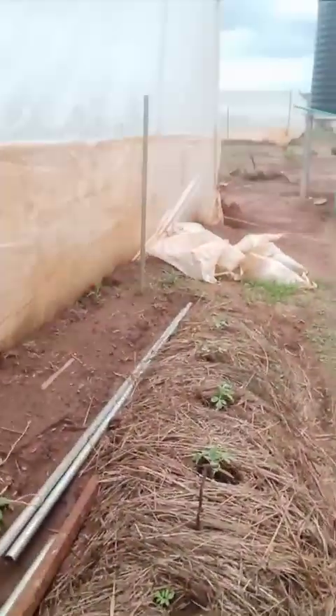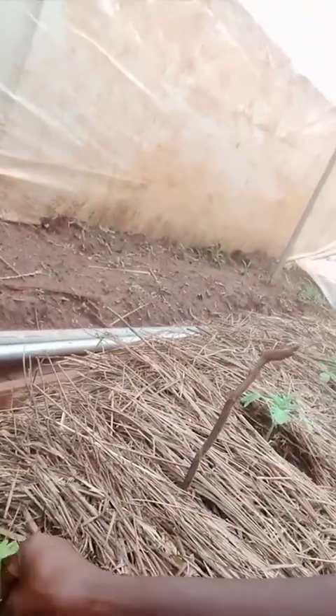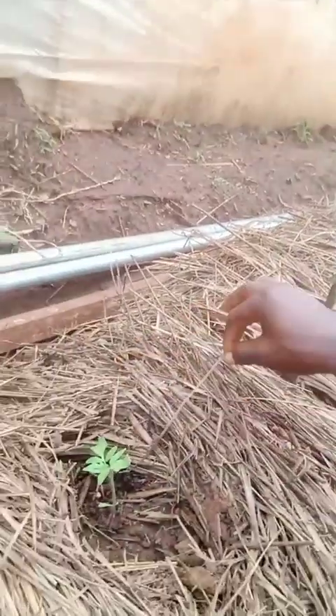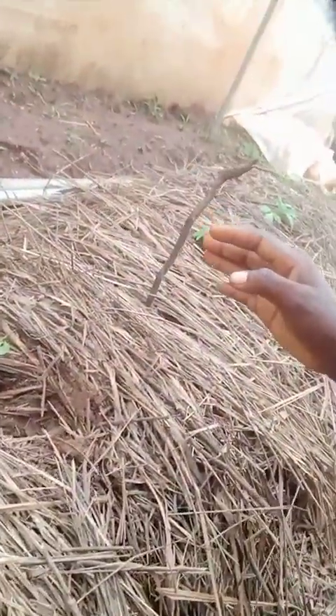I have to make sure I protect them with everything they need. This one is bending — I need to straighten it. I don't know why this one is small; they are all the same variety, the same age, but this one is smaller. Even in human beings it happens, and it happens in plants also. Thank you for staying with me — look forward to having more of you. Bye!